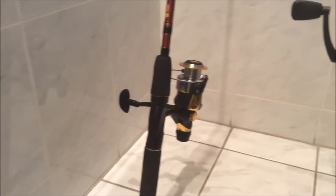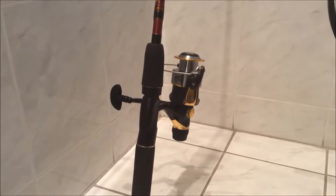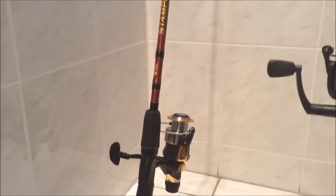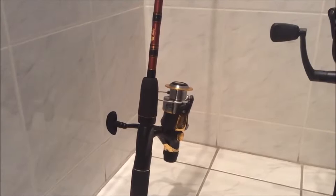Right here we have the Bass Pro Shop Stampede — it's a 2-piece 6-foot-6 rod paired with the Bass Pro Shop Mega Cast reel. I love that reel. I paid 18 bucks for it and it's the best 18 bucks I've spent on a reel. The rod itself is a Stampede, 20 bucks at Bass Pro Shop, so it's a $38 combo. I'm not all about spending big money on rod and reel combos — I try to keep them under 100 bucks.